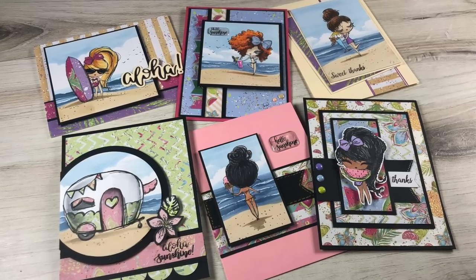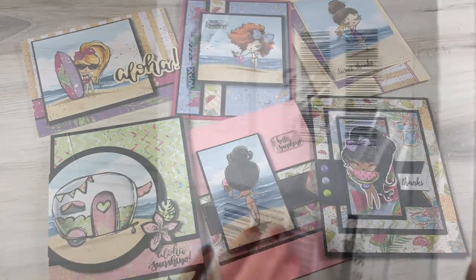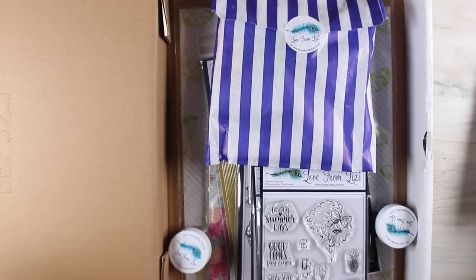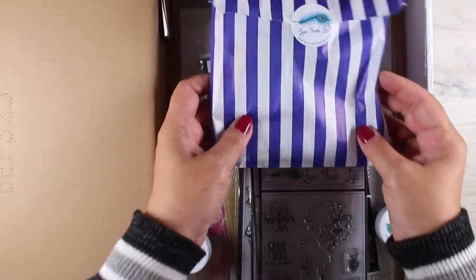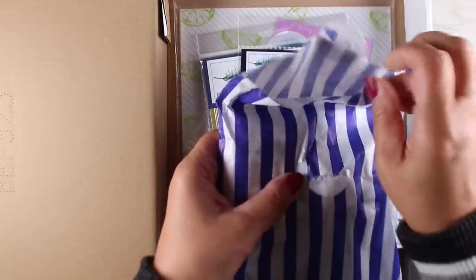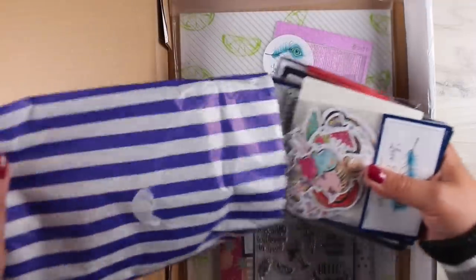Hi there! I'm Sandy Alnach, artist and paper crafter here on YouTube. I have six cards today — it's a crazy long video. I'll be showing you the Love from Lizzie July kit that I was invited by a friend of mine who's on their design team to participate in, just to let you know that Love from Lizzie exists. So let's get started with some cards.